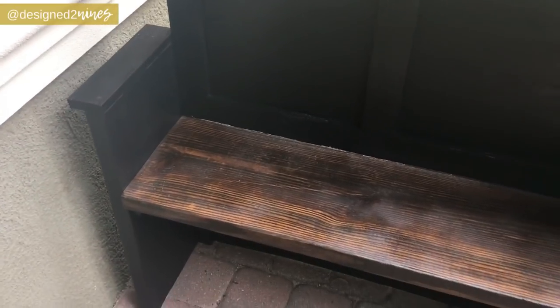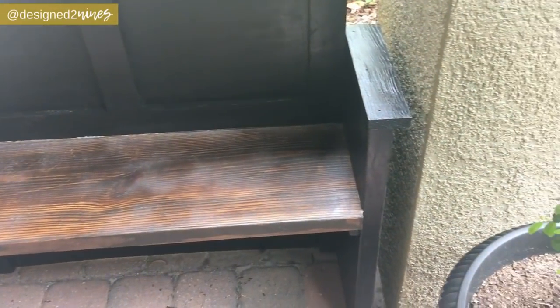My project is done and I'm really happy with how it turned out. This project is completely customizable for your space — you can make it deeper. Mine's a little on the narrower side, but that works for my space and it's for my kids, so it'll be perfect. If you make it deeper, I'd recommend using three-quarter inch plywood, and you could add decorative trim on the sides like we did on the back. I did this project for less than forty dollars — I think it was like $37 and some change.